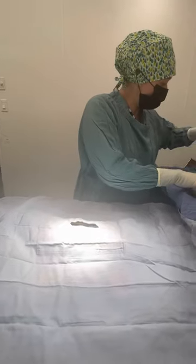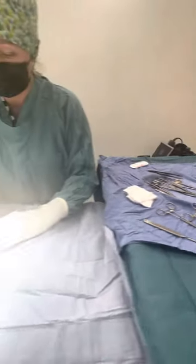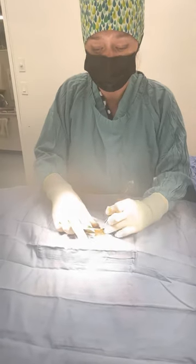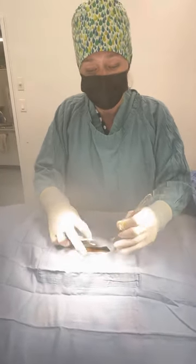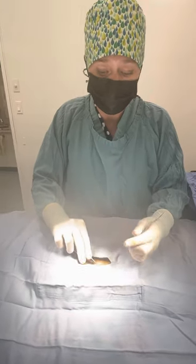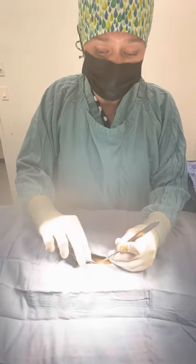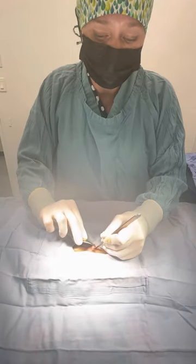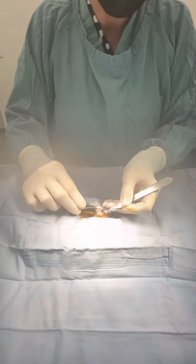There are many instruments that we use as part of the spay surgery procedure, but of course we gain access into the abdomen using a scalpel blade. This cat is only six months old but already has a fairly thick fat layer, so we'll just remove a little bit of that fat in order to have good access to the abdominal wall.